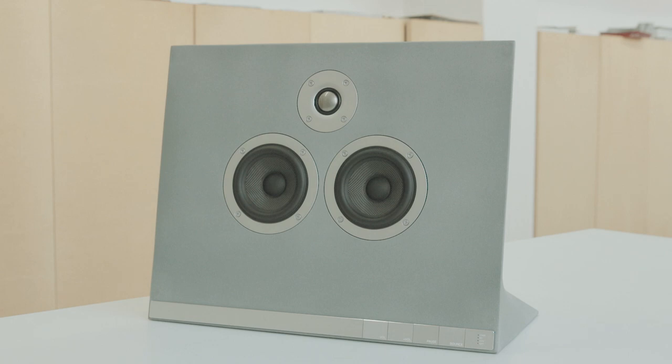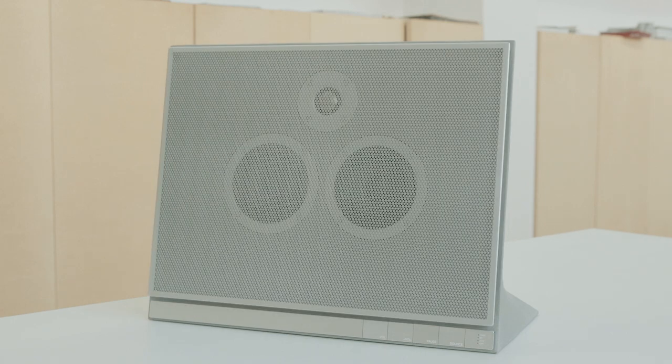But you put that grill on, and it just fits. And that level of perfection is the thing that I love about Master & Dynamic. It's like a relentless pursuit of the perfection of the object.